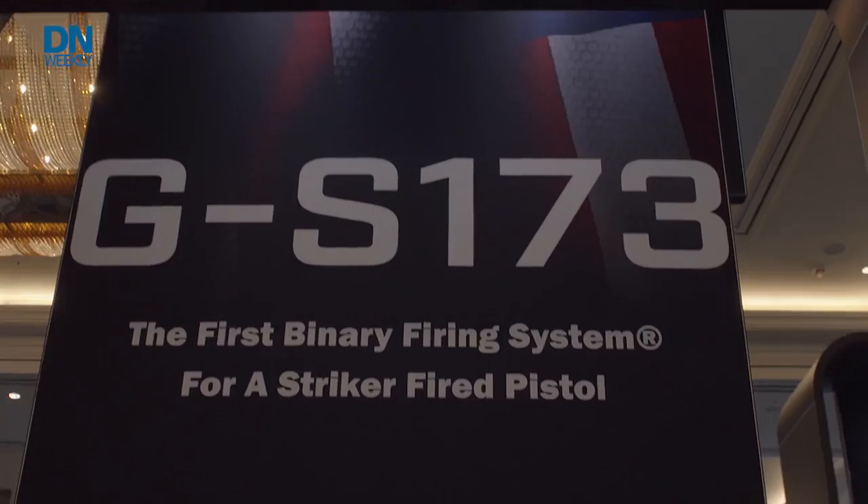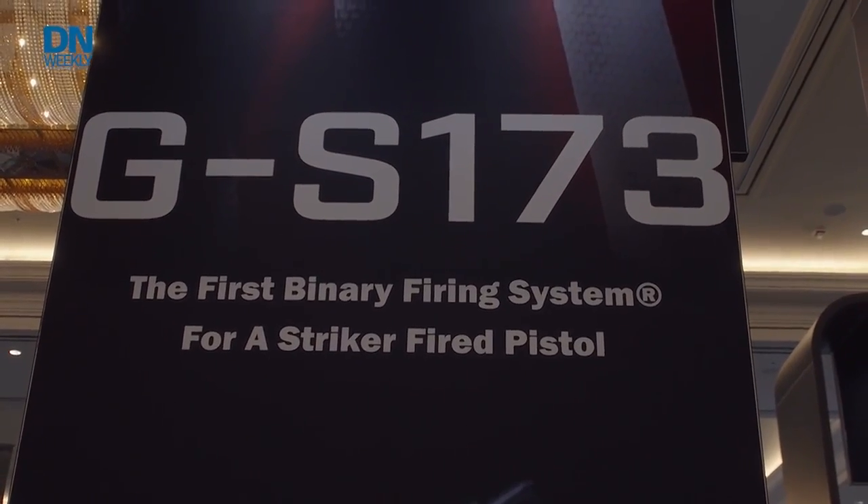You know single shot, you know full auto. Some of you have shot three-round bursts, but have you heard of binary? That's what Franklin Armory has at SHOT Show this year, that is shipping out just this year itself. I've got Dan here. What is a binary trigger?